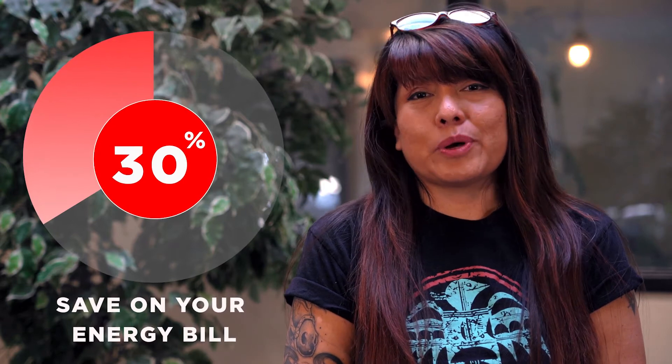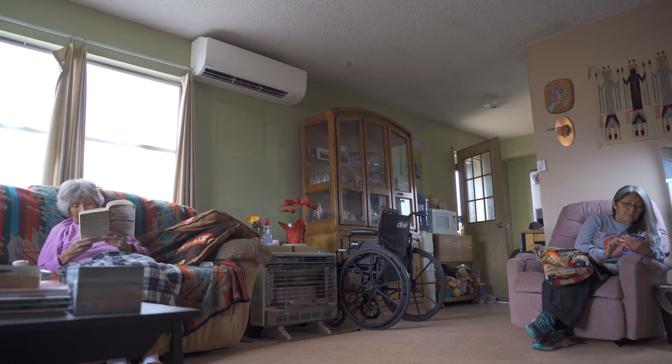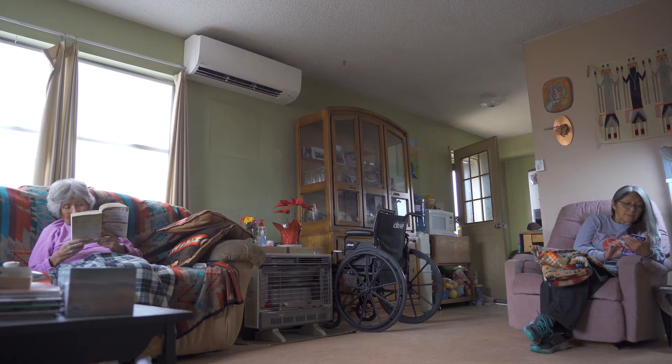A mini split unit is also energy efficient. Estimates show that you can save up to 30% on your energy bill compared to conventional central air equipment. And with noises as low as 19 decibels, mini splits will not disturb you throughout the day.